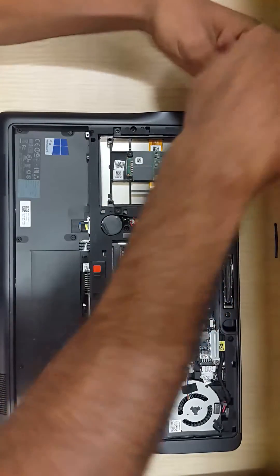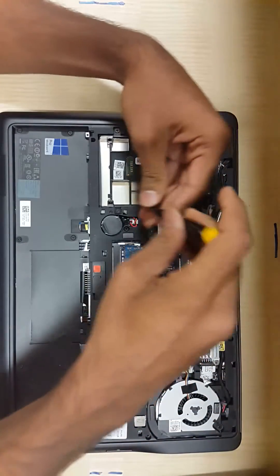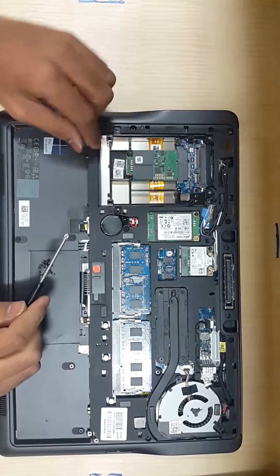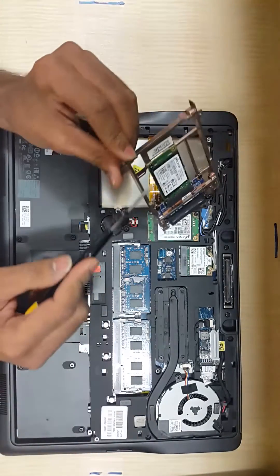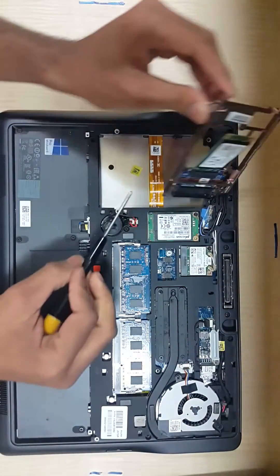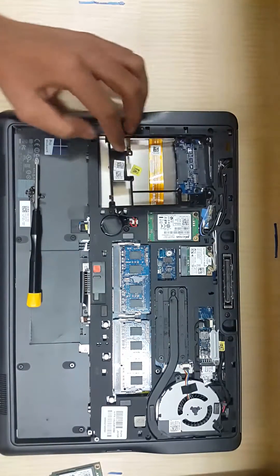I'm going to show you how to remove the internal hard drive. There are four screws that you need to unscrew. Once you remove the four screws, the frame will come out. Then there is another screw which you have to remove in order to take out the hard drive. As you can see, the hard drive came out — just push it upwards to remove it.